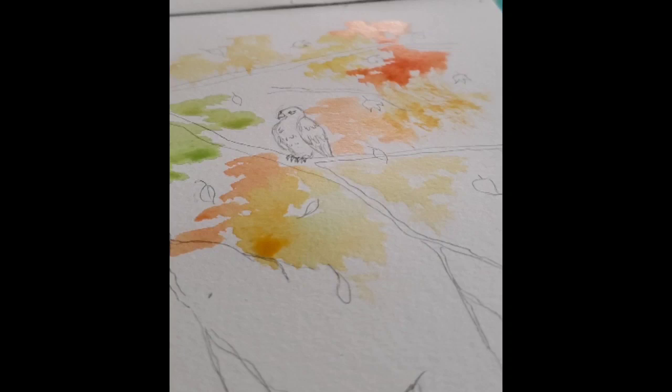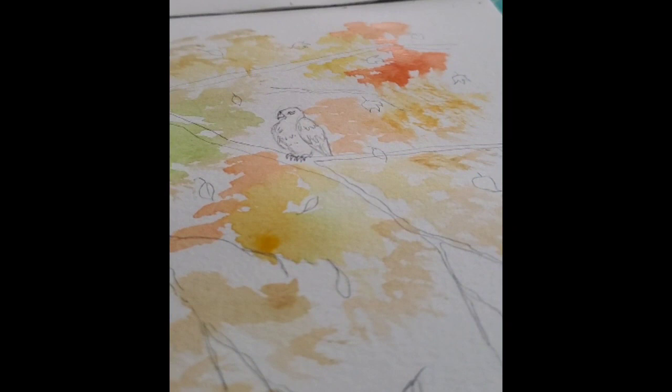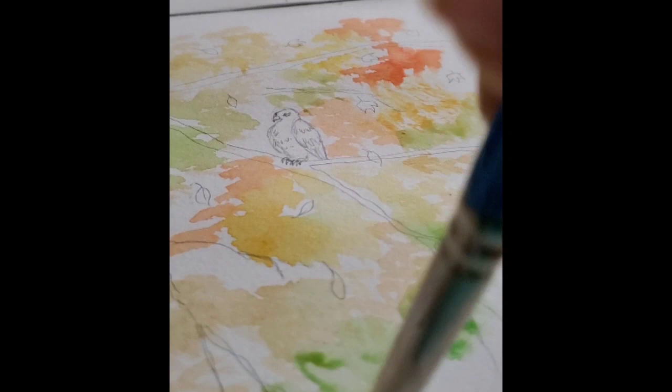Animation is one of those jobs that does kind of require you to be online and on the computer a lot to get things done. So being able to take this time in the morning to paint out all of the different fall colors that I saw out my window was really nice.